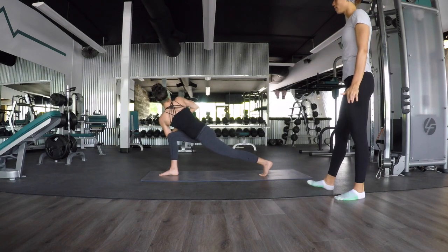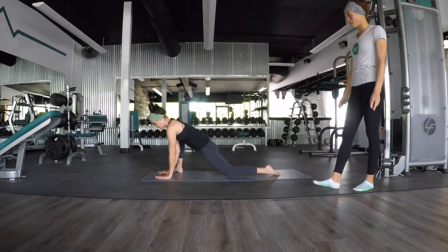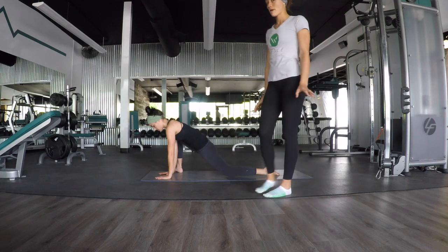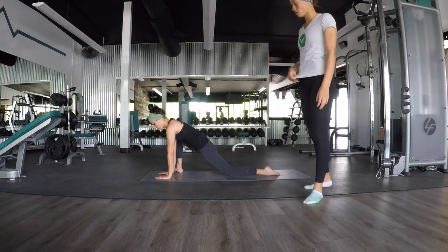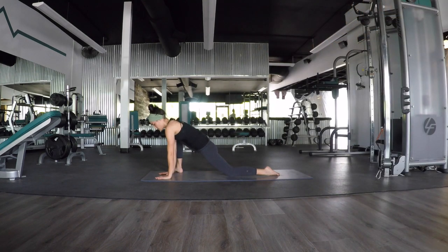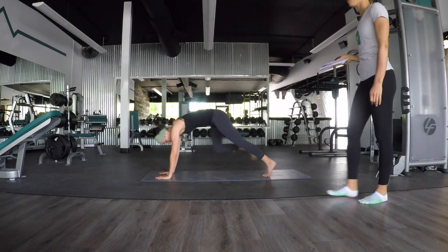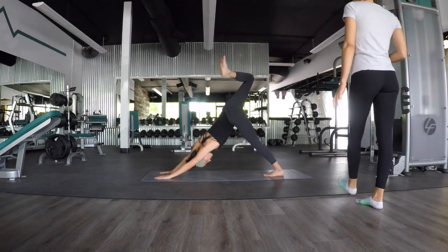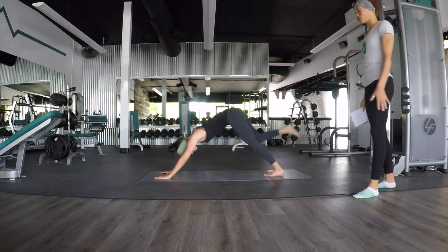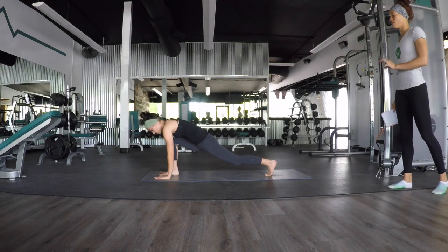One more inhale, and exhale, release — runner's lunge. Go ahead and drop down to your back knee. Rotate your right foot out to the edge of the mat. And stay here — this is an extreme hip opener, so please don't hurt yourself. Just stay exactly where you are. Two more breaths here — inhale, and exhale. Good.